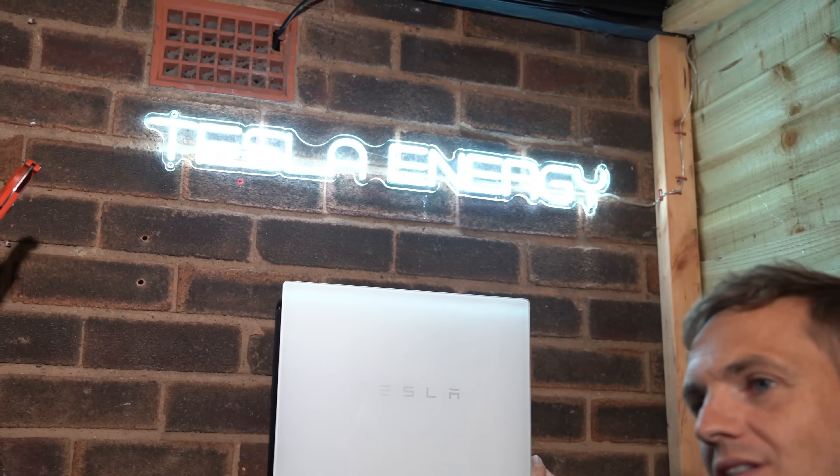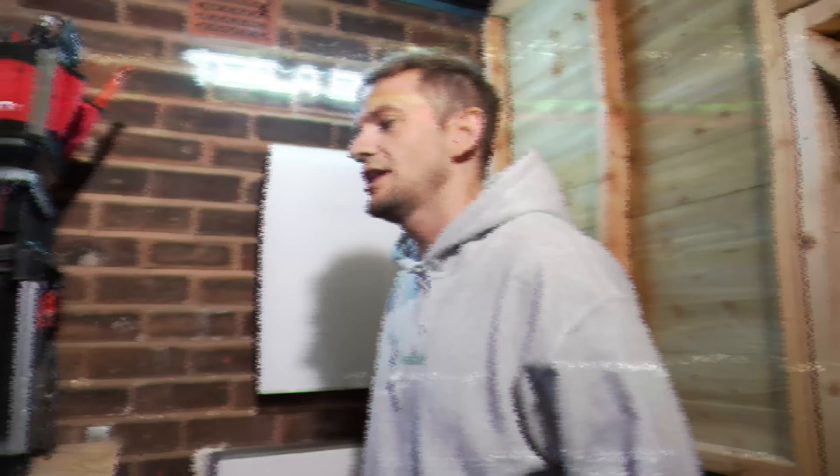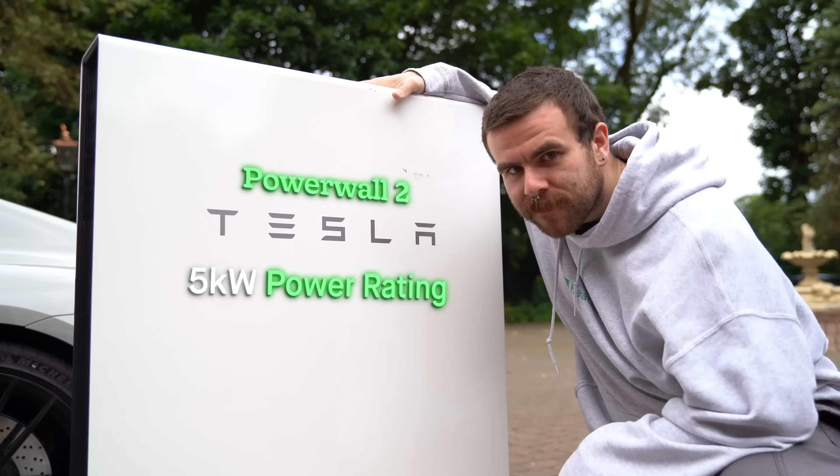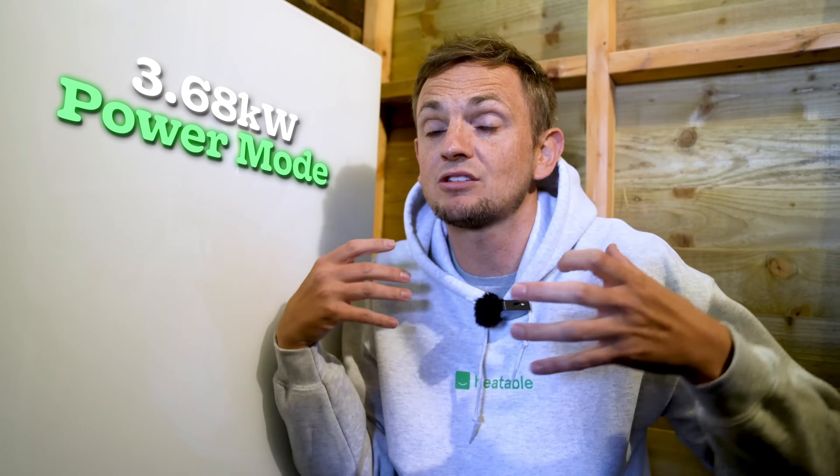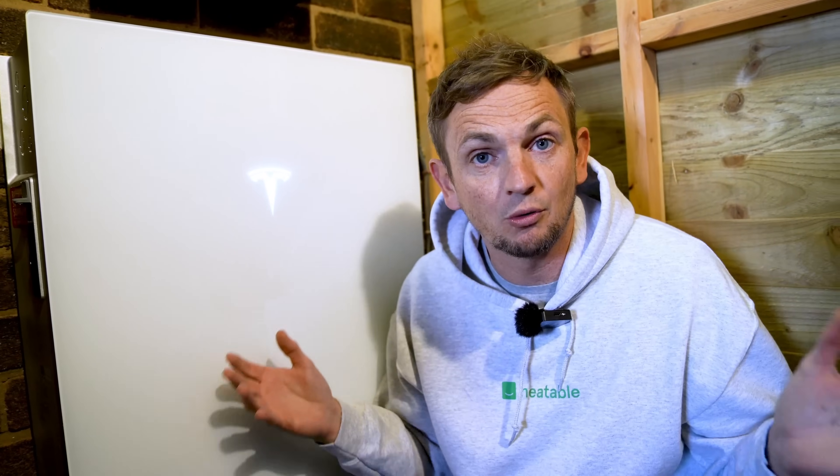Next is the power rating, and this is where it gets more complex than with the Powerwall 2. The Powerwall 2 had one setting: 5 kilowatt — how much energy can it charge or discharge at one given time. What's different about the Powerwall 3 is there are eight different settings. The hardware is identical across every single model; it's just software that alters the power rating. It starts at 3.68 kilowatt, which is G98 compliant, meaning you don't have to ask permission from the grid to install it.